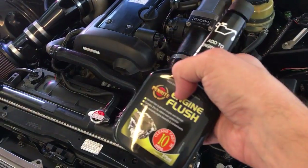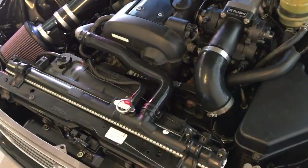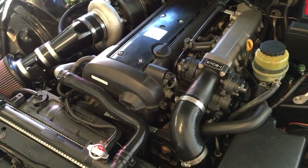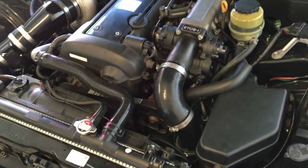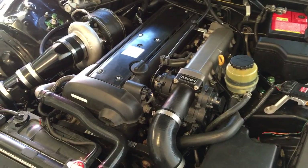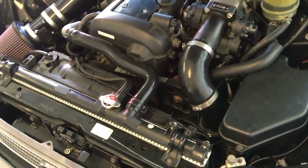I'll change the oil filter, change the oil, and put some decent oil in — right now it's just got whatever was on special when I went to the parts place. I'll check the coolant and just generally check everything's running okay, as you would with any new engine or conversion.